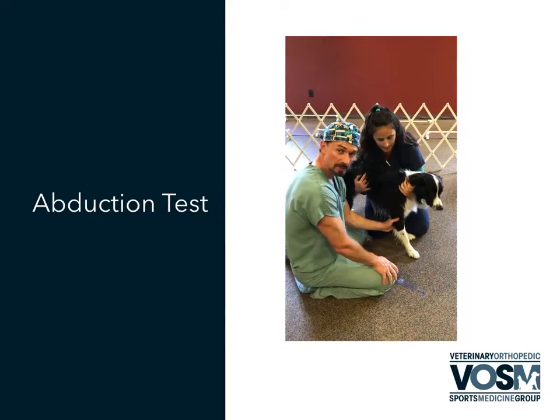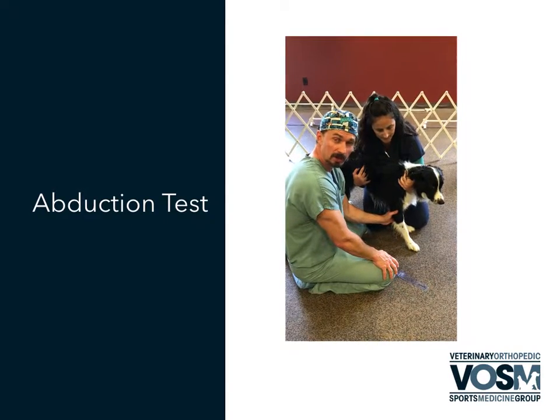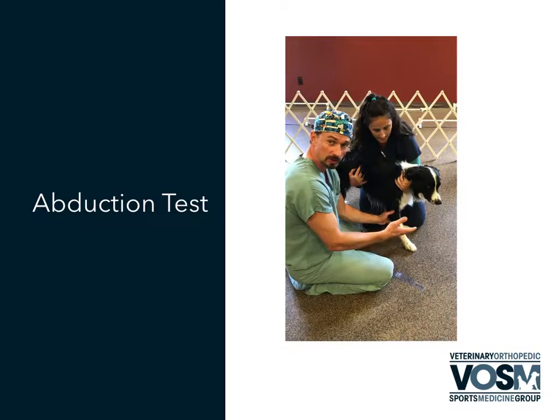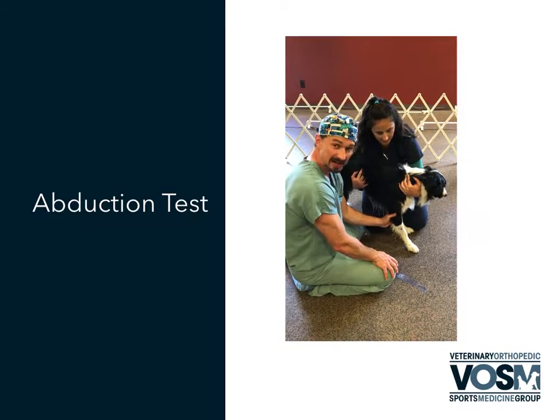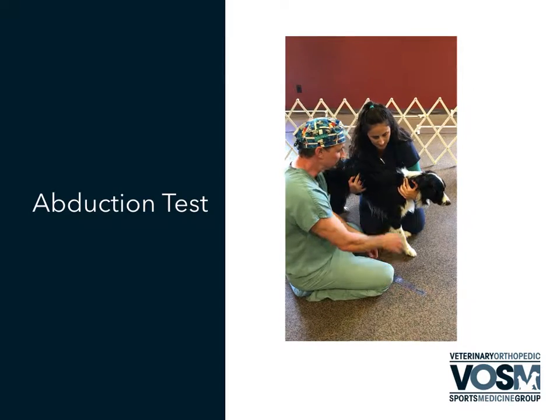This should be a normal palpation test that any of your physiotherapists, veterinarians, or sports medicine specialists should be doing on a routine basis as they're assessing, at least annually, to stay on top of these. And it's a very, very simple palpation technique.